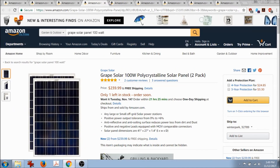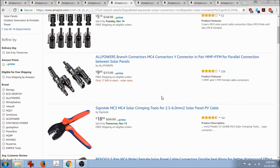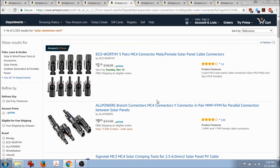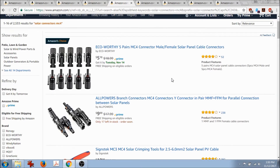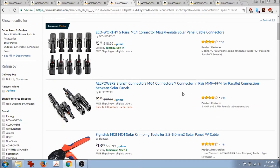If your panel doesn't come with MC4 connectors, you'll need to buy them separately. You'd mainly need this if your battery bank is fifty feet away, or if you didn't design the rows correctly and there's a big separation — because the MC4 lead that comes with the panel is pretty short, barely long enough to reach the next panel.